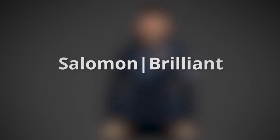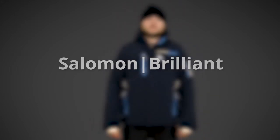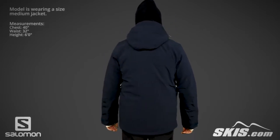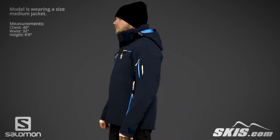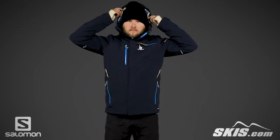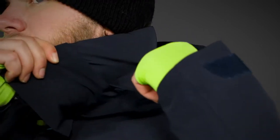The Salomon Men's Brilliant Jacket is made from a two-layer, four-way stretch, advanced skin dry fabric. It's insulated with 100 grams of advanced skin warm insulation and rated at 20k waterproof and breathability. This fully seam-taped jacket has a removable hood with 3D adjustments.